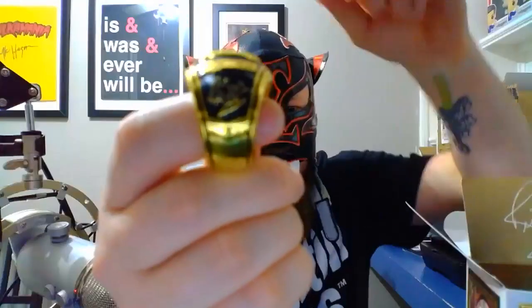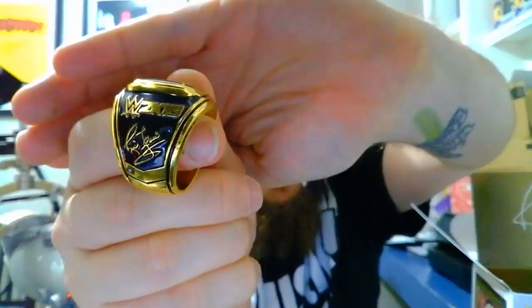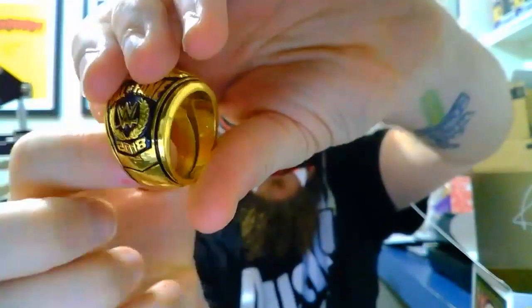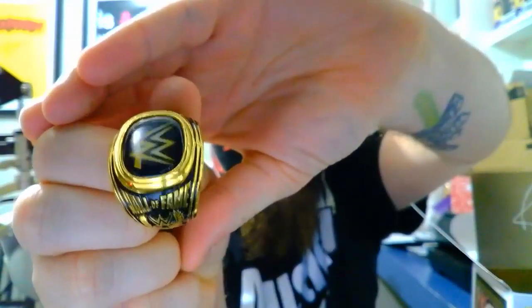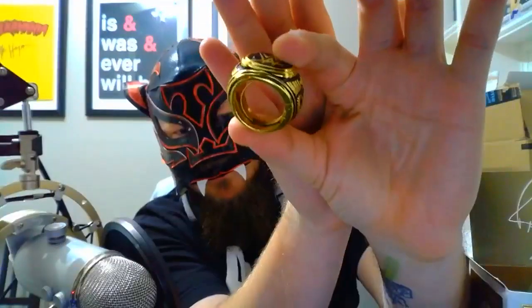WWE 2K19 and Ric Flair's signature on one side, Hall of Fame 2018 on the other. Let me get that to focus — there it is. One side and the other, and of course the WWE logo. One thing I'm noticing is it's got a little insert inside there.